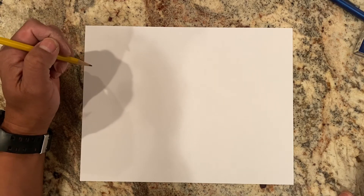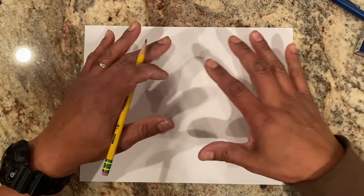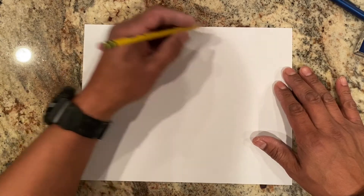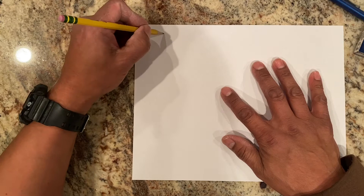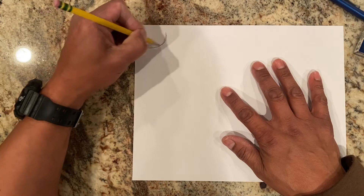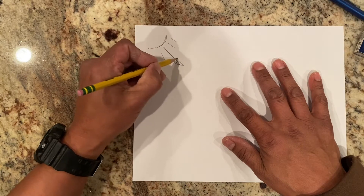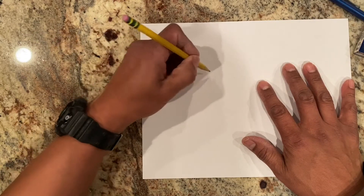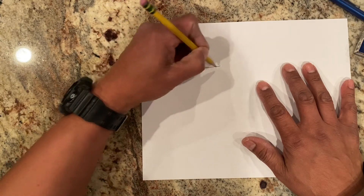How to draw the sphere, cylinder, cube, and the relationship on how shadow plays in these shapes. So right now we're going to do the easiest one. Let's do it over here on this side. Let's just say that the sun is hitting here and the light source is hitting this way. So let's go ahead and do a cube, which is the easiest shape.